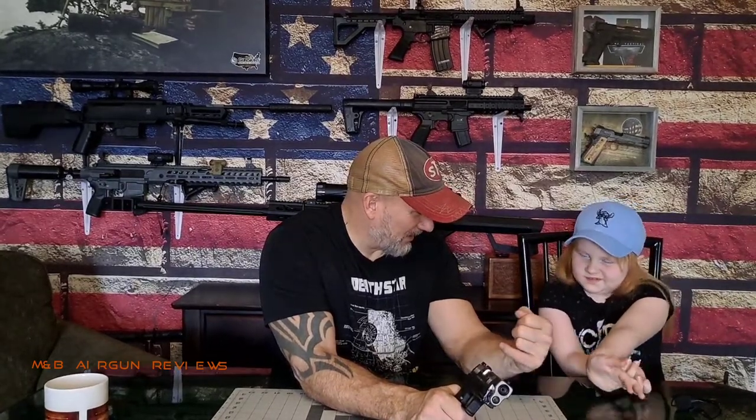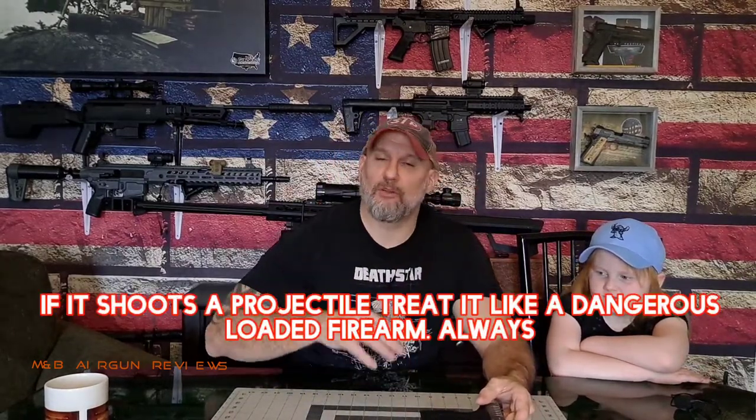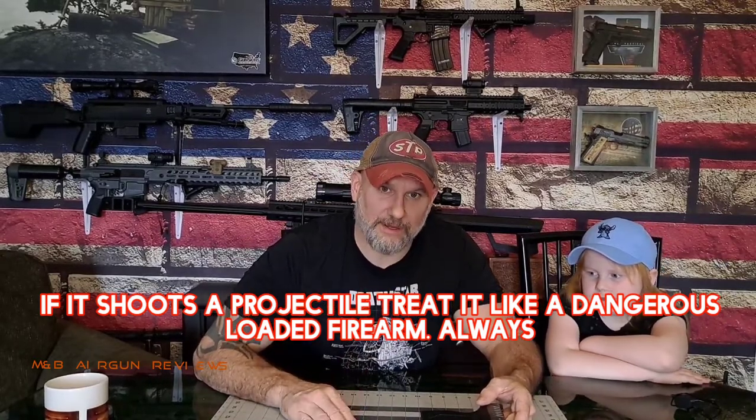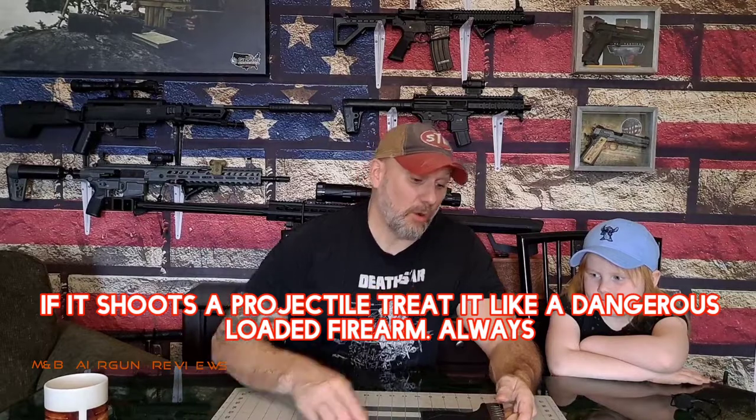How are we going to treat it, even though I know there's nothing in it? Like there's bullets inside. That is correct — we're going to handle it safely. That is the repetitious part we want to ingrain the most. Always make sure you're handling any firearm, BB gun, pellet gun, air rifle — whatever it is — treat it like it's loaded. I call that a safety inspection. We're inspecting the gun to make sure there's no rounds in it so nobody gets hurt and there's no accidental discharge.